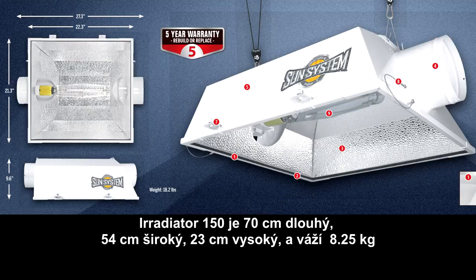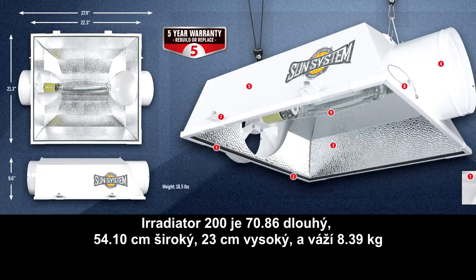The 6-inch Irradiator measures 28 inches by 21 inches by 9 inches and weighs 18 pounds. The 8-inch Irradiator measures 28 inches by 21 inches by 9 inches and weighs 18.5 pounds.